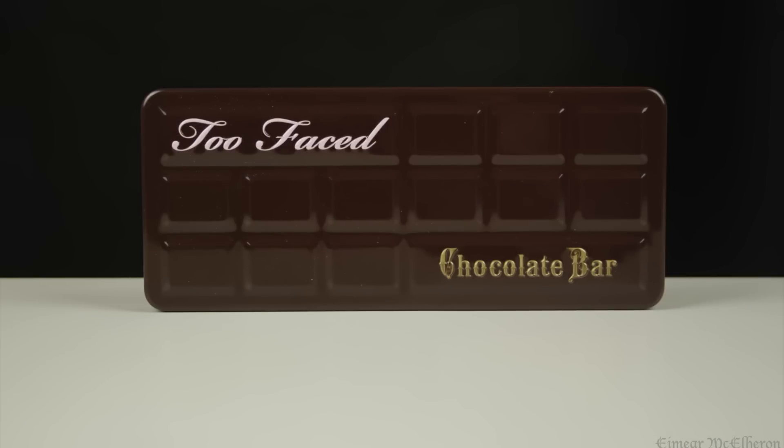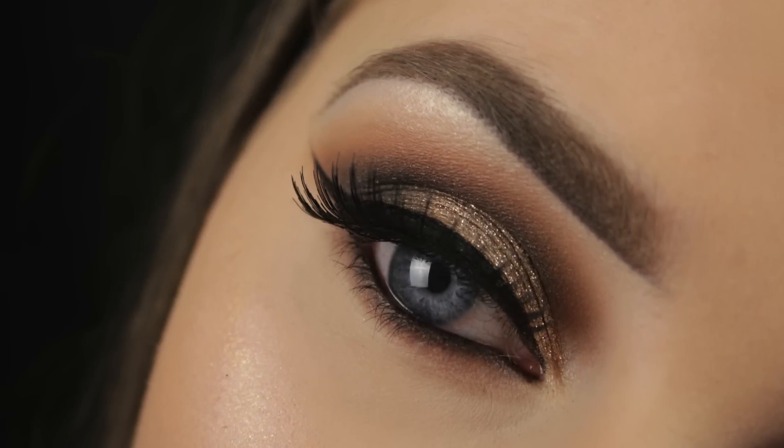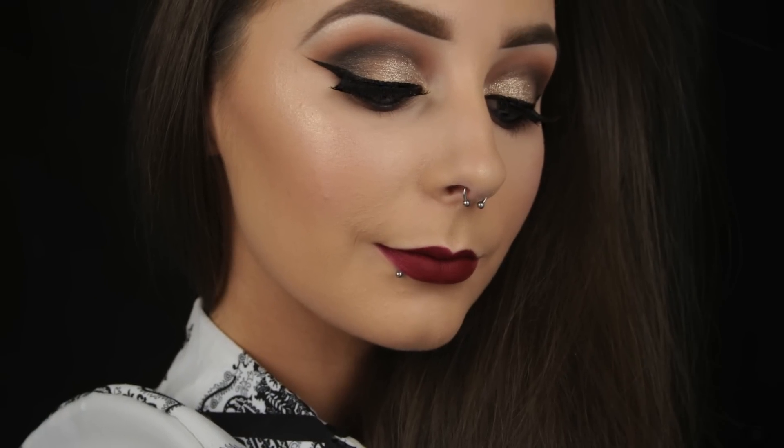After my last tutorial I had a lot of requests to create another look using the Too Faced Chocolate Bar palette, so that's what I'm doing today.